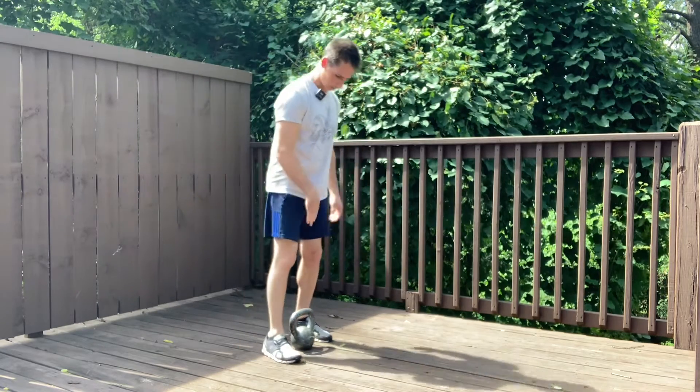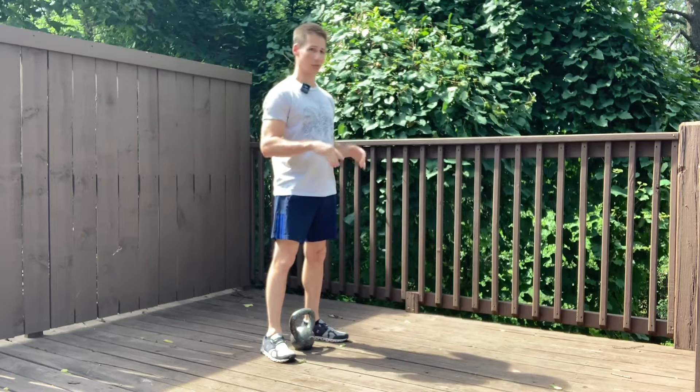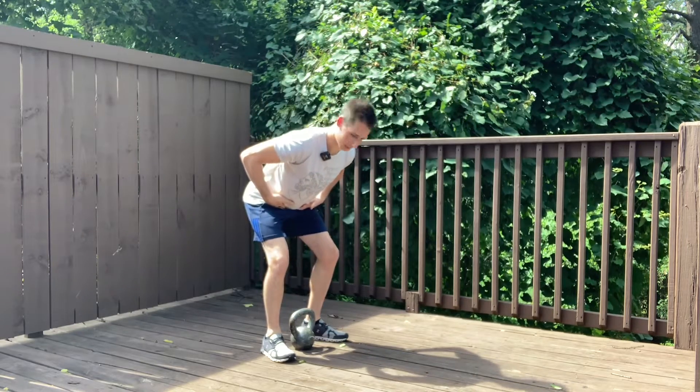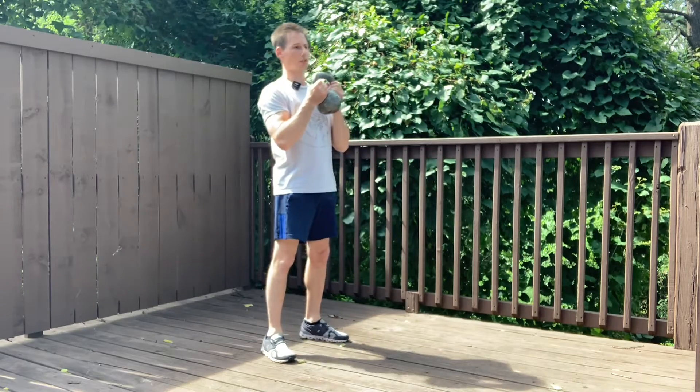Kettlebell Goblet Squat. Get the kettlebell between your heels and we're going to two-hand clean it into the rack position. I'm going to set my hips back into a deadlift position, drive the floor away, squeeze my glutes, and catch in this position.